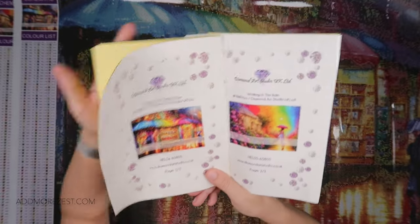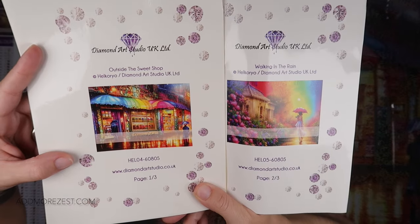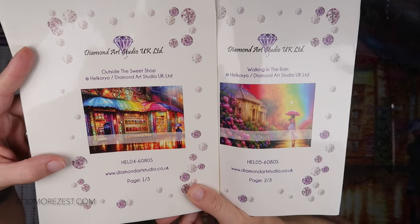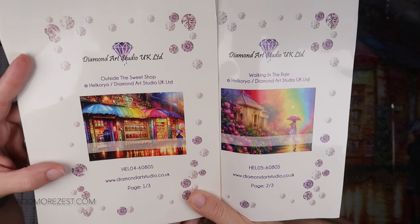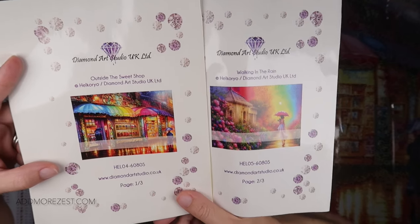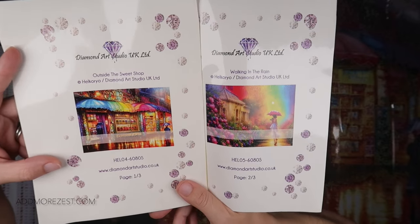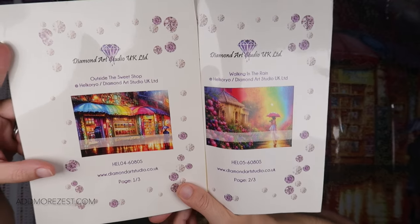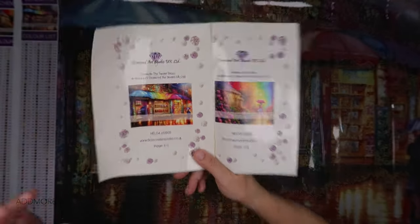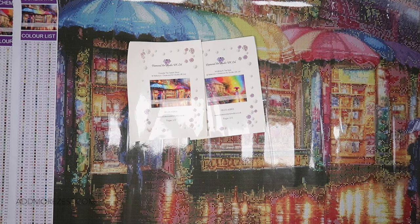It's going to be a slow burner, a bit like my Diamond Art Club mystery that's still going — I'm not even halfway through that one yet. So let me know in the comments down below: do I do 'Outside the Sweet Shop' or 'Walking in the Rain' for my first mammoth over-190-color painting? It's going to be an epic kitting up. Thank you all so much for watching and for giving your comments down below — I'll speak to you all again soon.